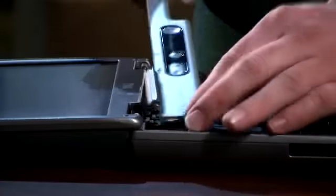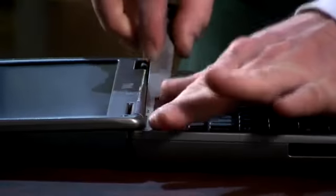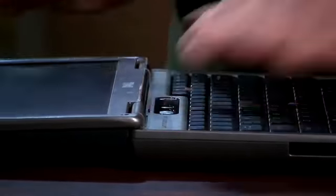Take the power bar that we took off in the beginning — start on the left hand side, work that into the little groove on the side, and just make sure you hit all the snaps all the way down and work it across.